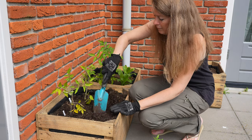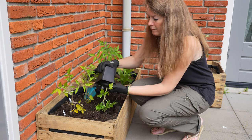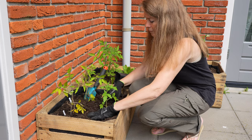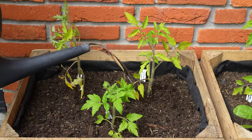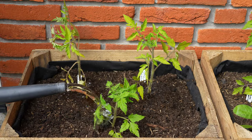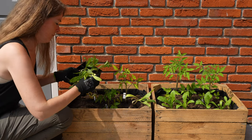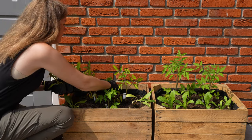Ideally I would grow two tomato plants in this container, but I haven't enough space so I'm planting a dwarf variety called Big Dwarf in front of the two Castelluto Fiorentinos. In the gaps I'm planting calendulas as companion plants — these should help to keep pests like white fly away from my tomatoes.